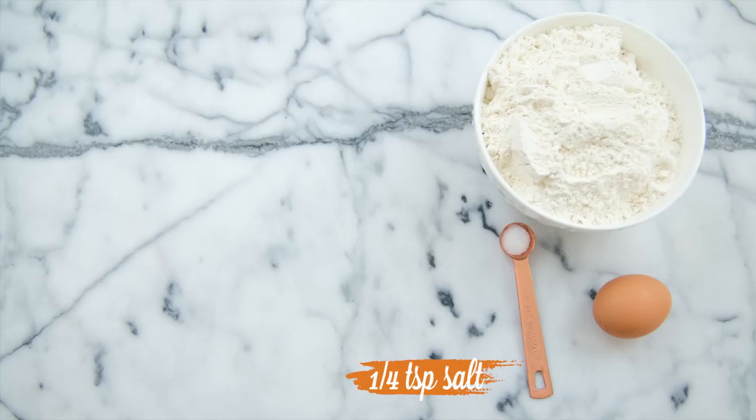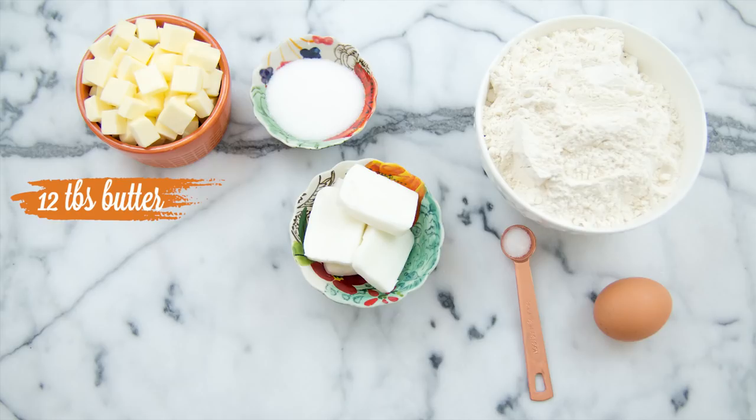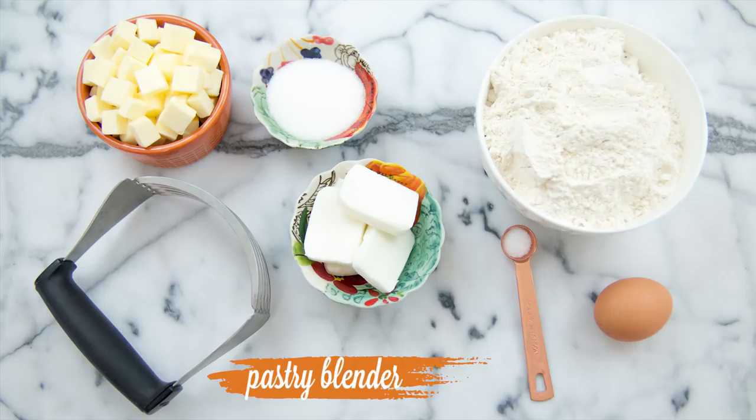The things you will need for the pie crust are: one egg, two and a half cups of flour, one-fourth teaspoon of salt, three tablespoons of sugar, one-fourth of a cup of shortening, twelve tablespoons of cold butter cut into cubes, a pastry blender, and one-fourth of a cup of ice water.